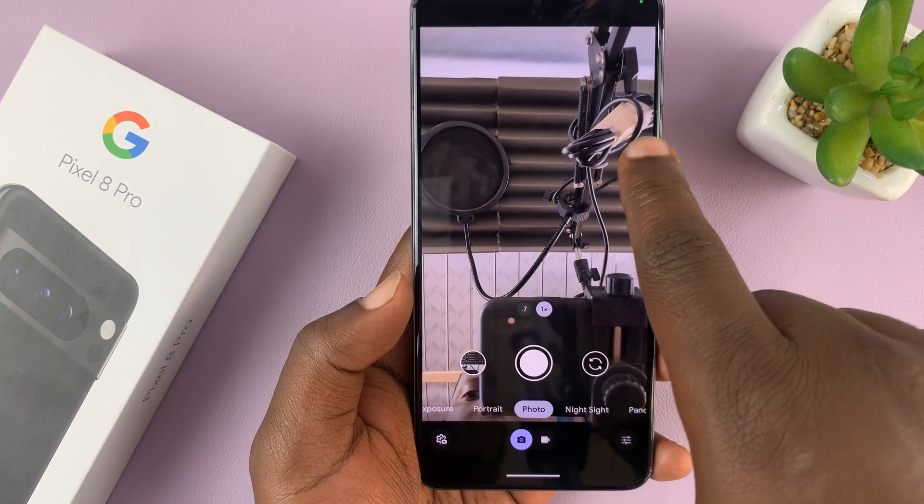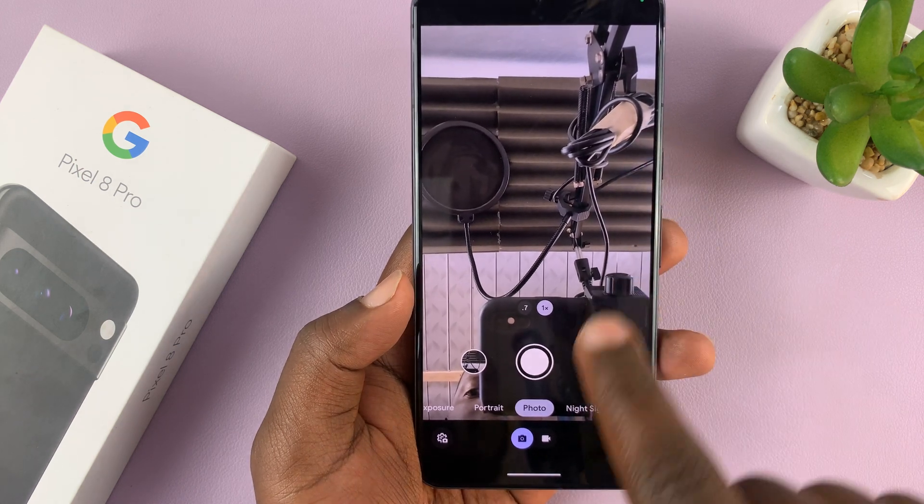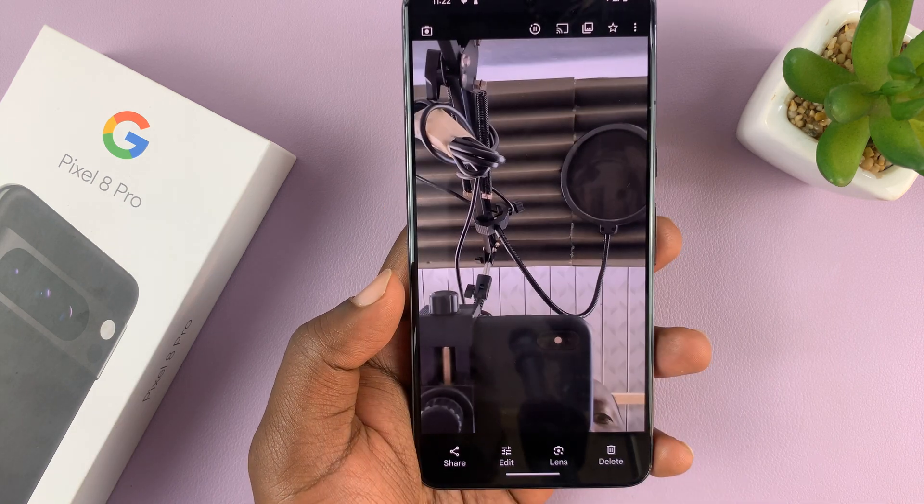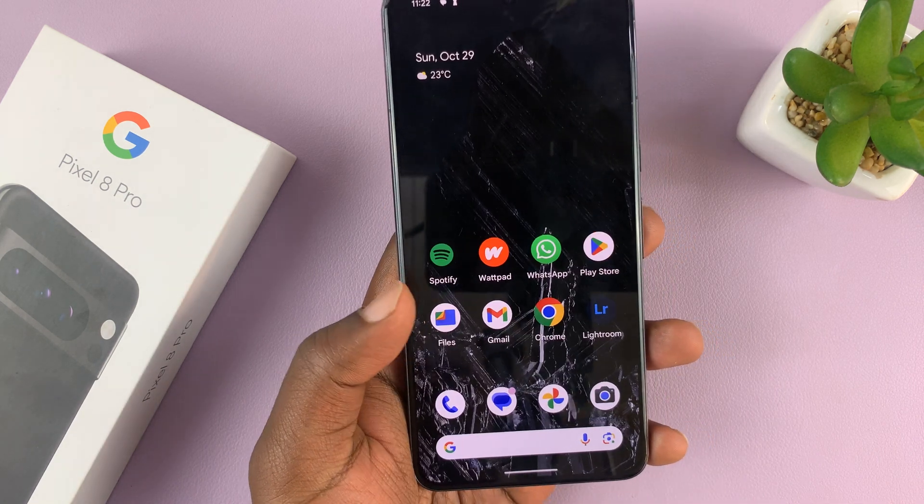As you might have noticed, this little thing is on the right hand side. But when you take the selfie and look at the photo, it appears on this side. That means the selfie cam is mirrored.